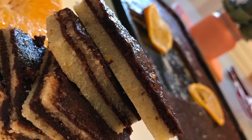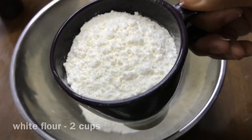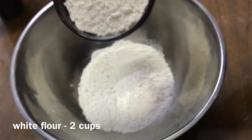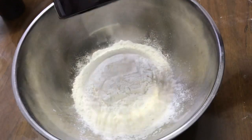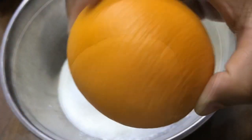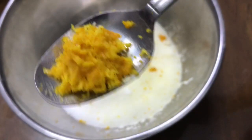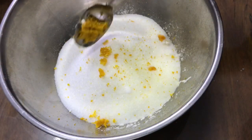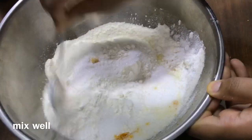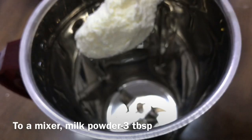Without wasting much time, let's get started. Firstly, for preparing the cake, add the dry ingredients first: about 2 cups of white flour, 1 cup of sugar, 1 tablespoon of orange zest, 1 tablespoon of baking powder, and mix well. To a mixer, add 3 tablespoons of milk powder — you can also use milk instead.